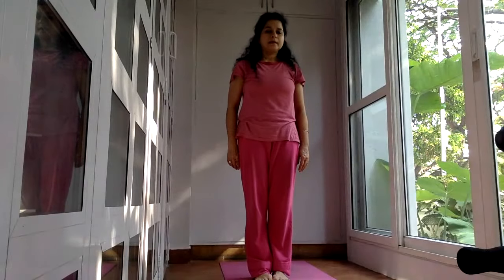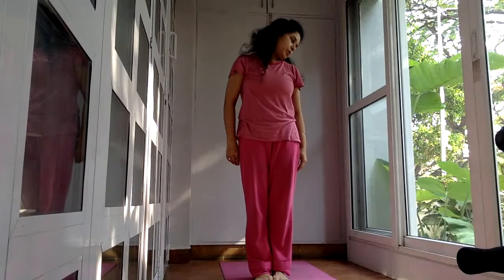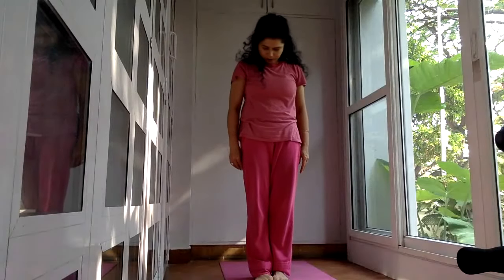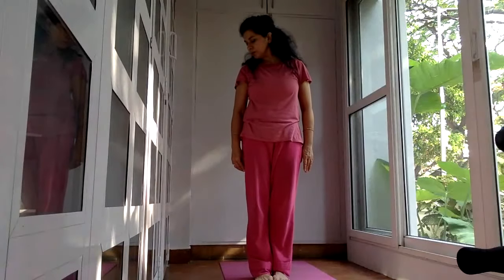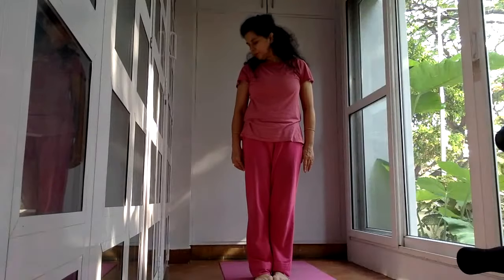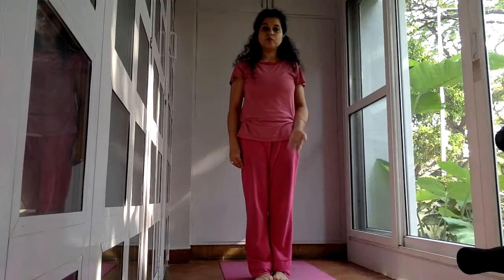From here we drop the chin down, and take your chin toward your collarbone. Go to the right, look over your right shoulder, and then return. And then go left. Come back. So this was a sideways movement.